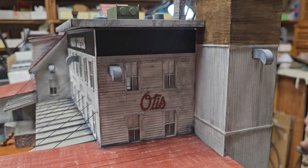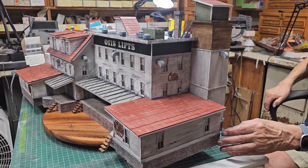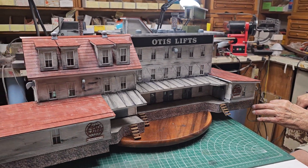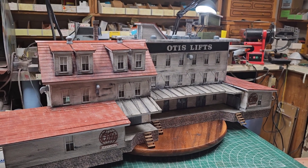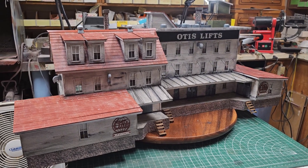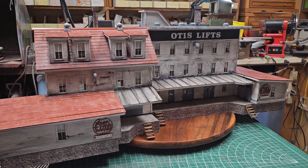I finally found my large lazy Susan so we can see this thing realistically. Before I forget, folks, I'm going to upload a pastel weathering video that shows Howard pastel weathering — and it happens to be this building. It's about an eight-minute video and it'll be labeled 'Pastel Weathering with Howard Zane.' You can see that as a companion video to this one too.